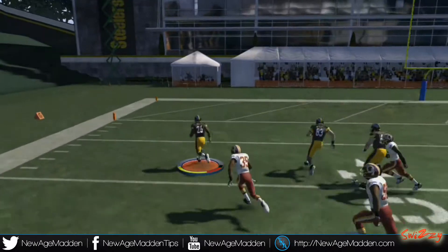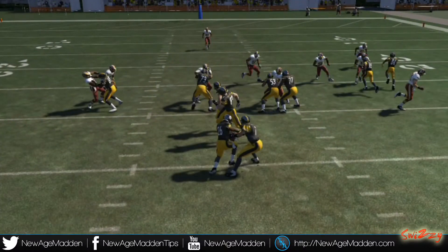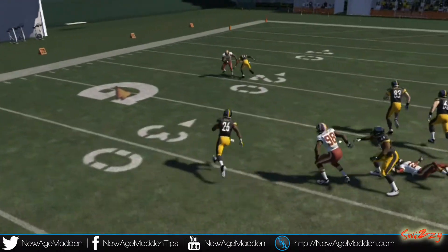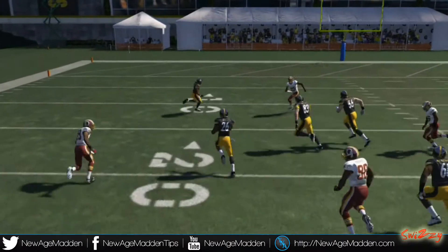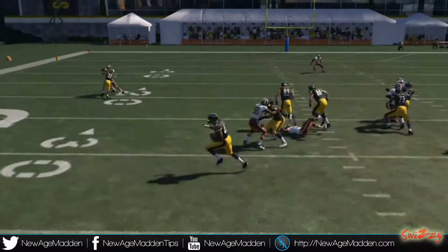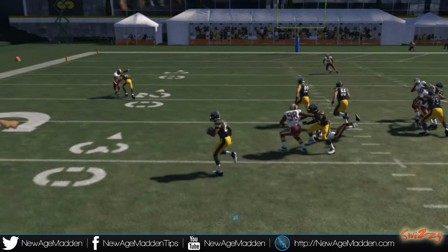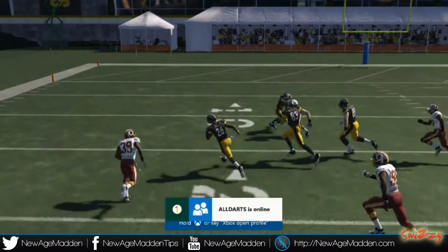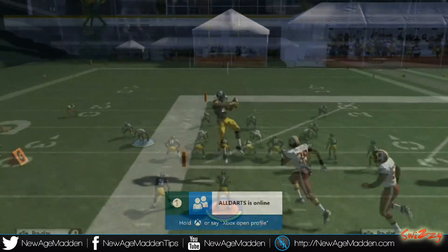Touchdown right off the jump — Le'Veon Bell. One of the things I do when I run this play: to the outside mainly, you want to follow your block. We're going to rewind that back. Watch this corner — as he goes to the outside, we're going to cut to the inside. If he goes to the inside, we're going to stay to the outside. We're going to do the things that will let us pick up more yards.